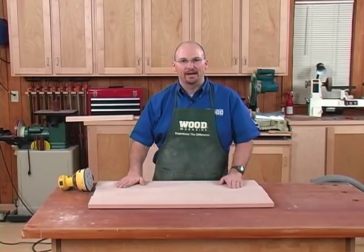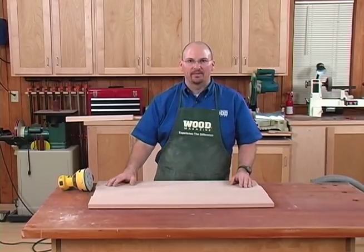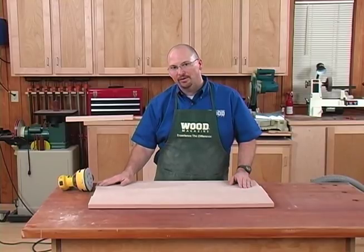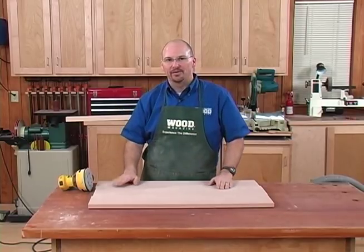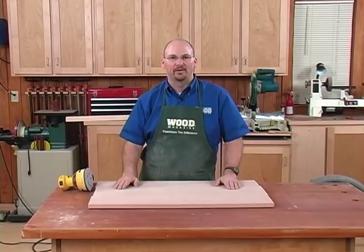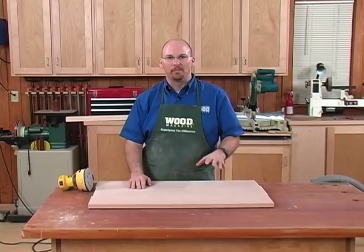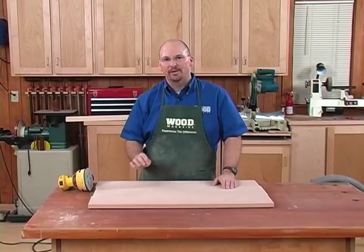I've just completed sanding to 180 grit. Now I'm ready to trim the panel to size and rout any decorative edge treatment. If I'd left an irregular surface and went to rout an edge, the router could catch in those surface irregularities and cause problems. I'll trim the panel to size, do any routing, then do a final sanding to 220 grit — and I'm ready for most finishing applications. Today we've shown some very simple techniques for gluing up a flat panel with lumber from the home center. Follow these simple step-by-step procedures and you're guaranteed success.